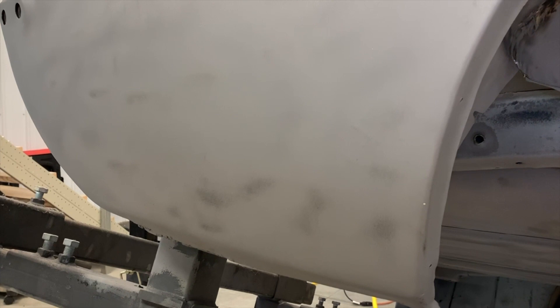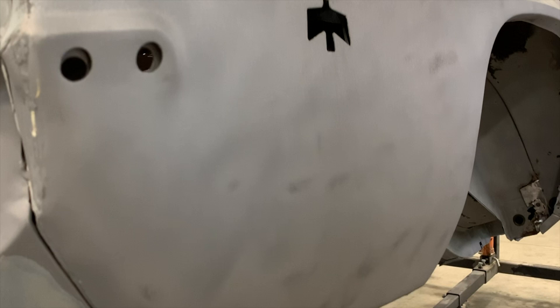This car already had the quarter panels replaced on it once before. Whoever did it before did a really good job, so I'm not really going to mess with replacing them again. They will need a little bit of seaming here, but they did an exceptional job with the quarter panels and I'm really not going to mess with them at all.